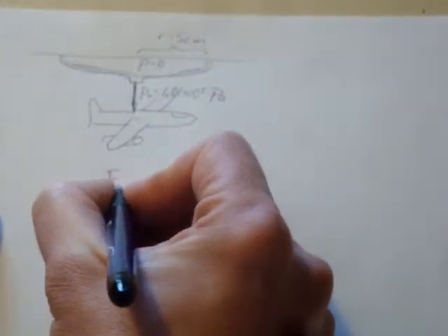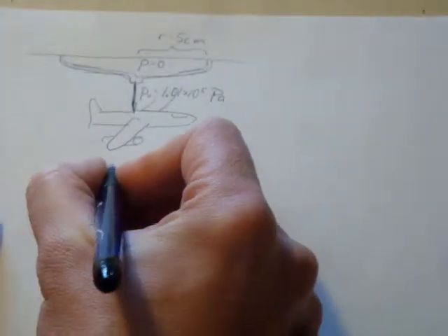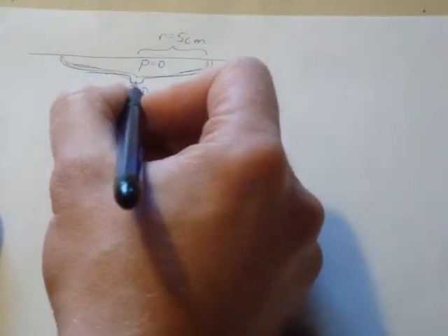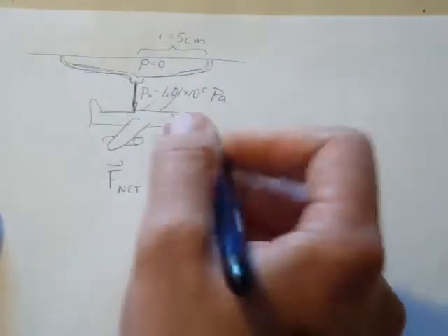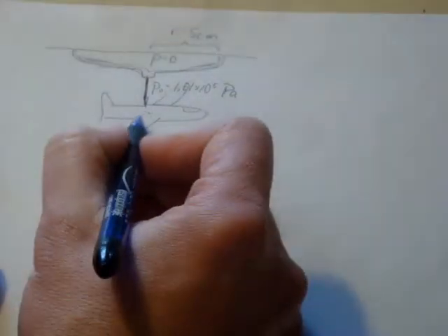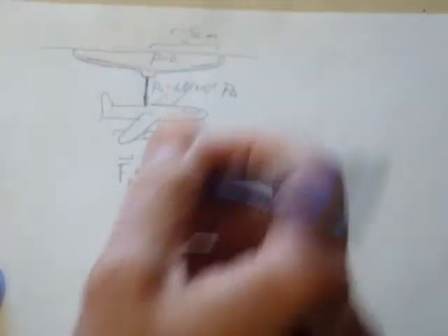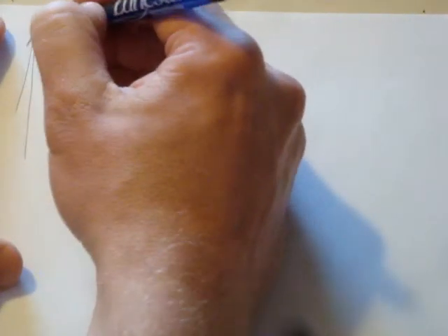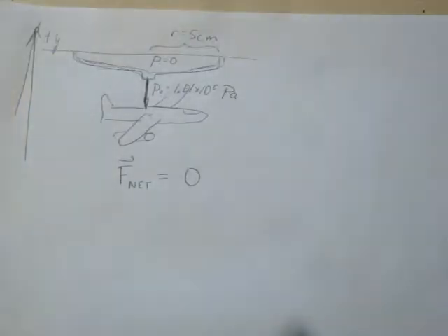That means we need to write down Newton's second law — the net forces acting on this suction cup, or on the wire here — as being equal to zero, because we don't want this to accelerate upward or downward. The gravitational force is going down, so let's choose up to be the positive y direction.